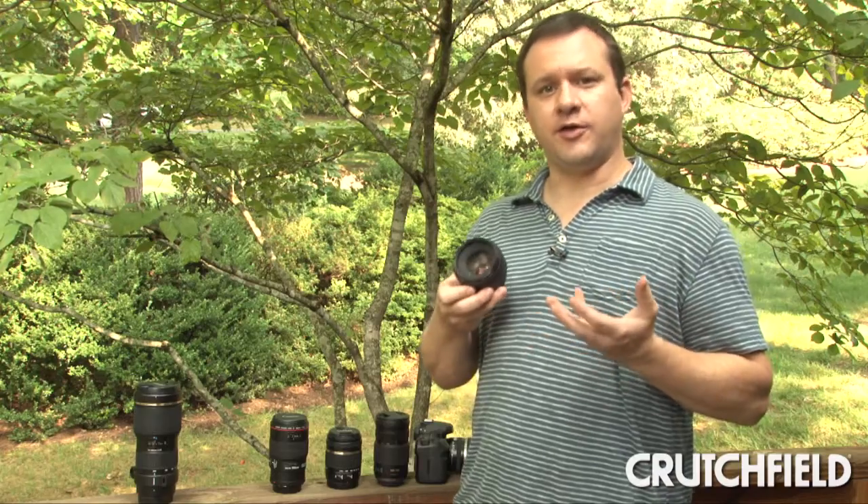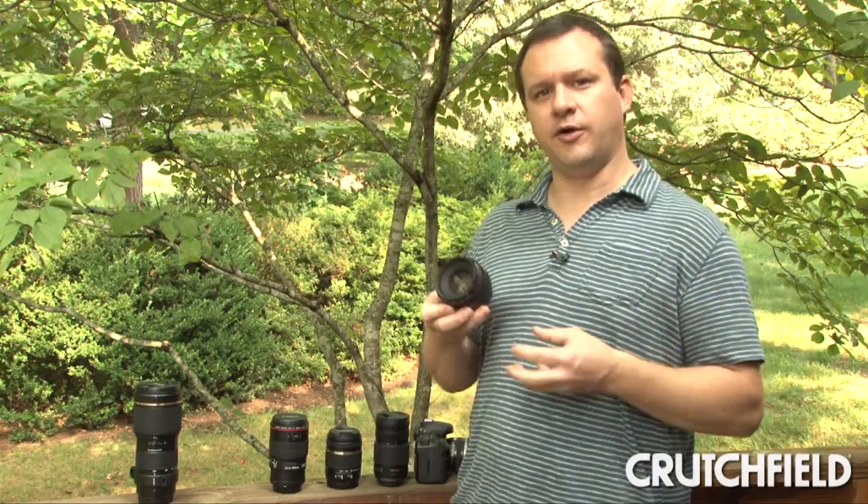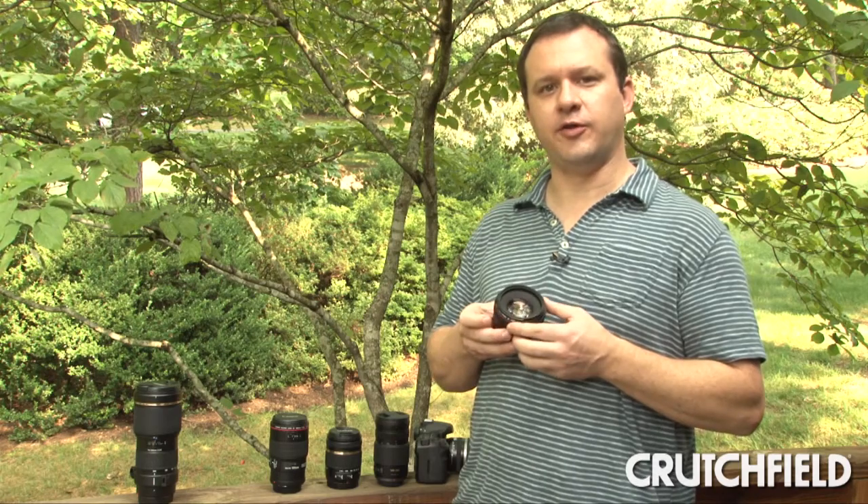Prime lenses are available in all kinds of different focal lengths for different effects. You can get them from wide angle all the way up to pretty long telephoto lenses.